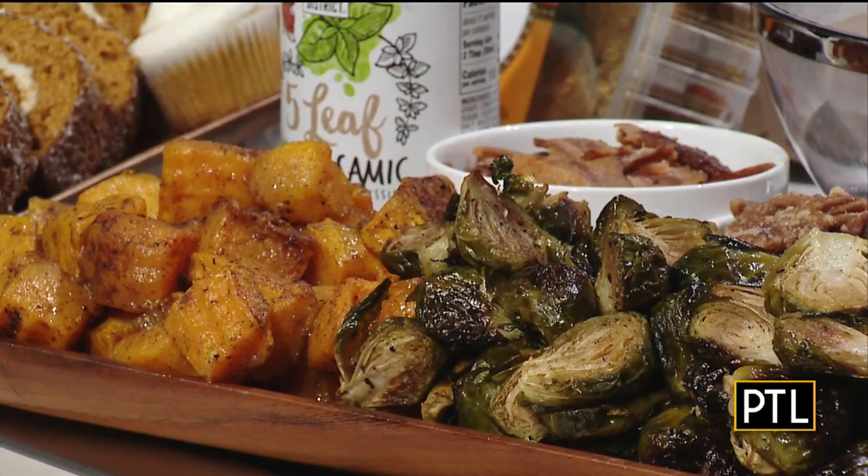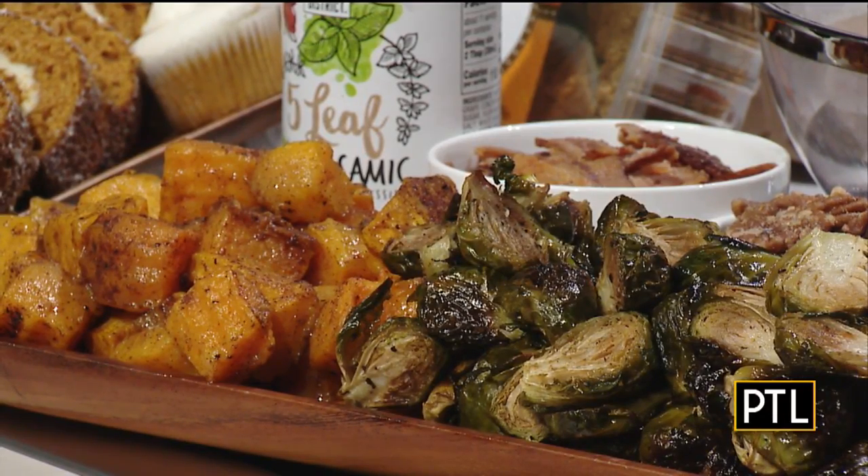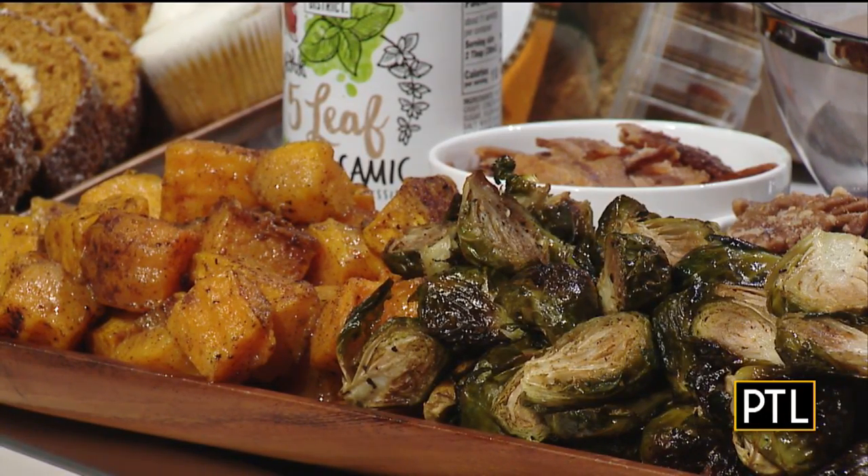So the first dish — let's get started. We did some roasted butternut squash, just peeled, seeded, and roasted with a little bit of oil, salt, pepper, and a little bit of pumpkin spice. So it has that sweet, spicy, salty flavor. It's really good.